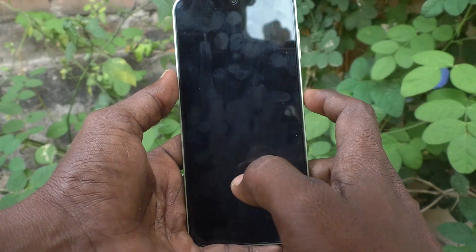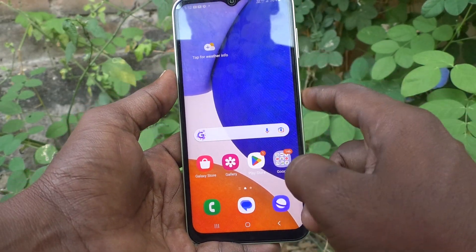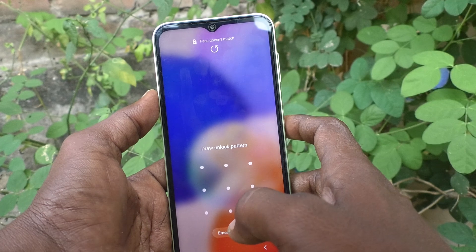And check whether face unlock is working or not. Yes, it is working very well. Face doesn't match — face unlock is showing.